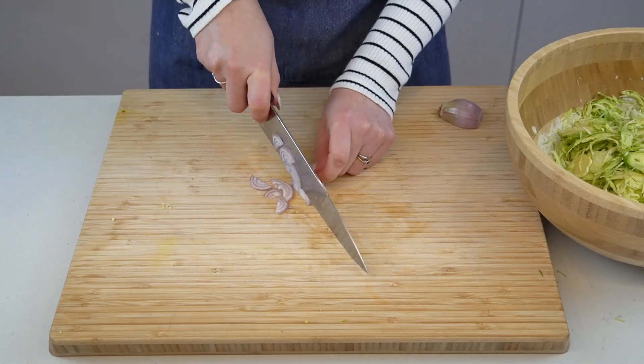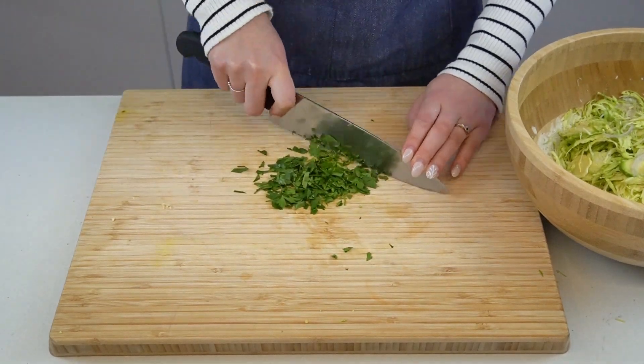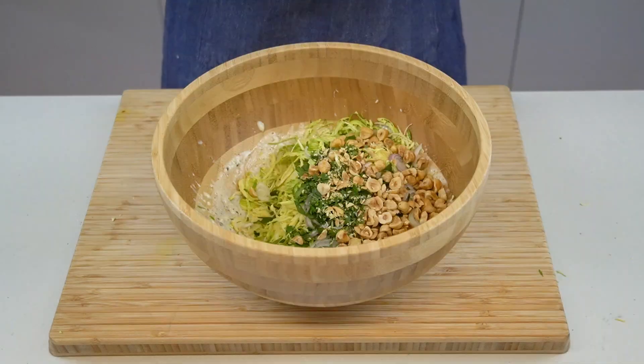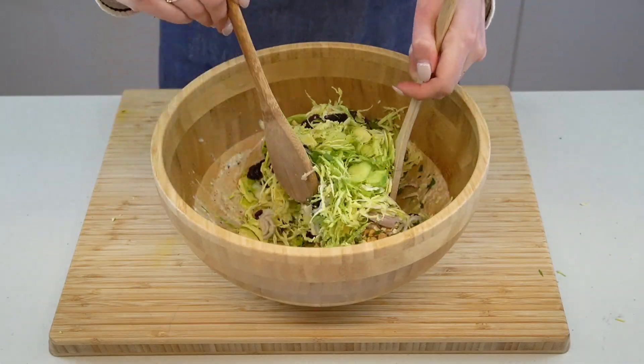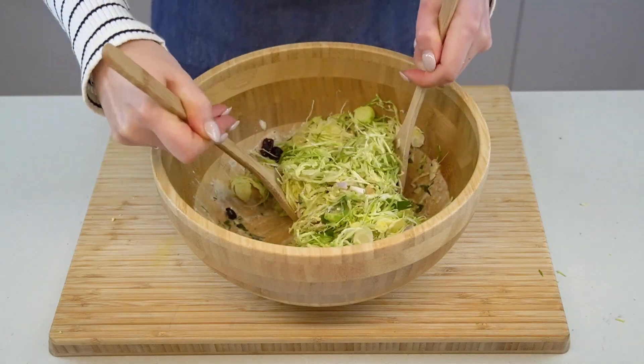To the Brussels sprouts, also add in a very thinly sliced shallot. Then go ahead and chop some parsley as well. Chop your toasted hazelnuts and add them to the bowl. Finally, add a handful of dried cranberries for a little bit of sweetness. You can also add in other dried fruit here — chopped dried apricots would be excellent, as would sultanas or raisins.